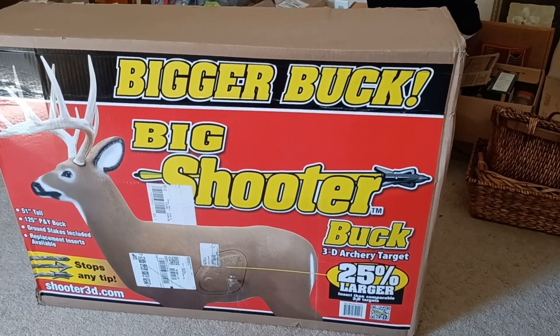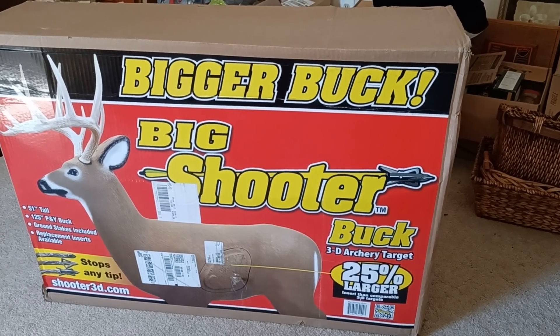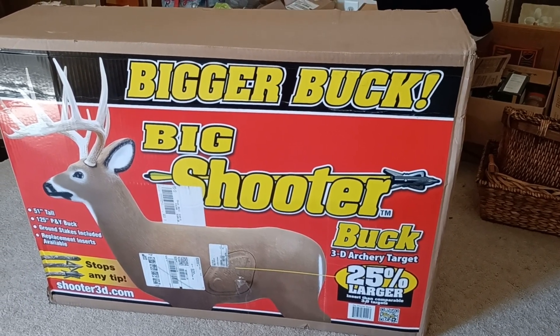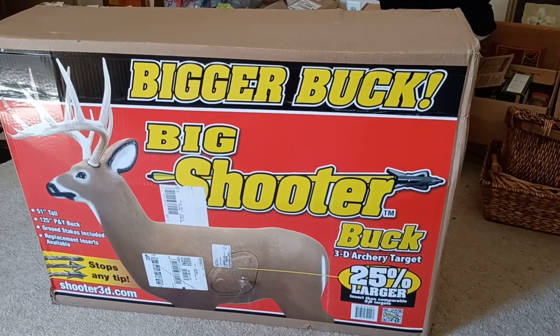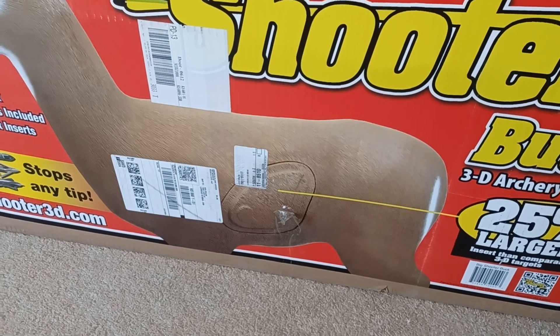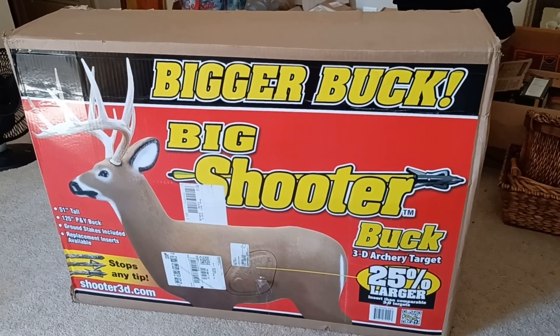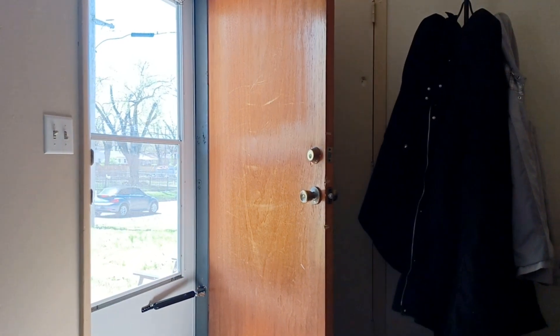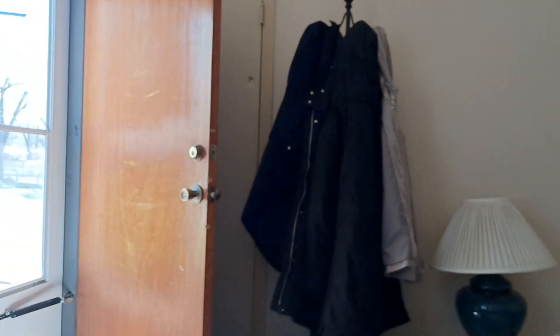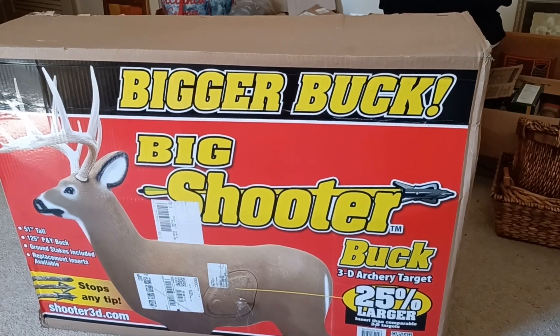So what I'll do is I'll unbox this thing and stick it up there and start shooting at it. See if we can tear it up. Catch y'all later. There's Bo out here. You know who? And you know where. Here we go.